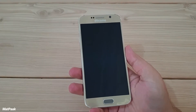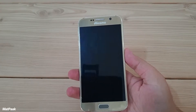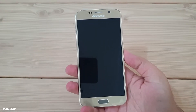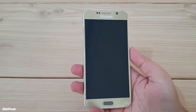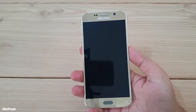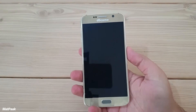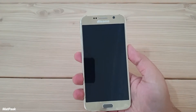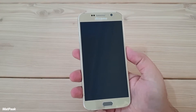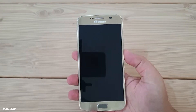Hey, what is up guys, welcome back to the channel, hope you are having an amazing day. Today I'm going to talk about the Samsung Galaxy S6 — the 2015 flagship, about five or six years old. The newest flagship from Samsung right now is the Galaxy S20 FE along with the Galaxy Note 20 Ultra. So let's talk about the Galaxy S6 and whether you can use this thing in 2020.